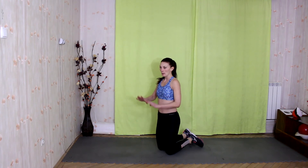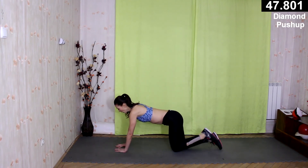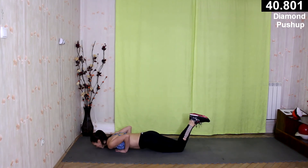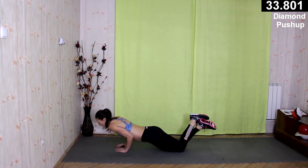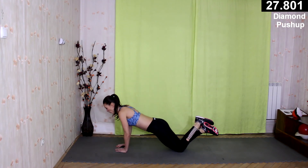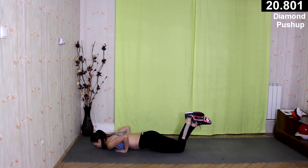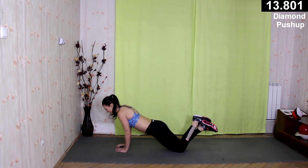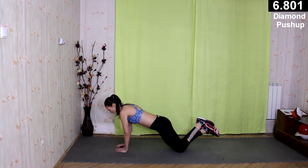Let's go for the diamond push-up. Your hands in this shape in the middle of your chest, elbows close to your body. Let's go. Inhale and exhale. Try to push your belly button to your spine. Inhale and exhale. Power — strong arms. Let's go.